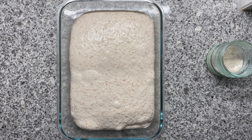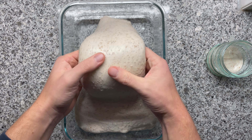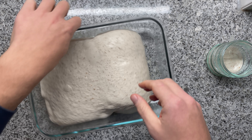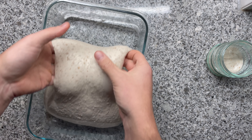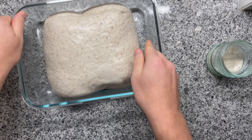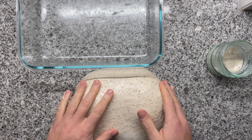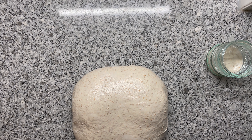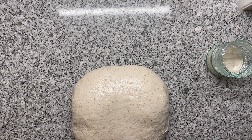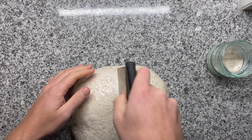Let's proceed with the pre-shaping and shaping — this is where it all comes together. I'm now going to apply one coil fold, which makes it easier for the dough to be removed from the container. You shouldn't overdo the coil folding at the end of bulk fermentation, because you will even out your crumb. I'm trying to be as careful as possible because I don't want to damage the nice pockets of air we built throughout the bulk fermentation.